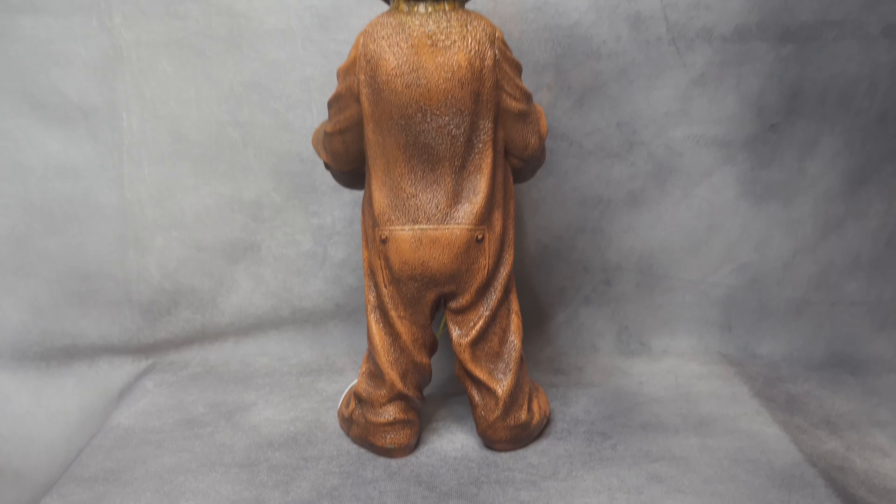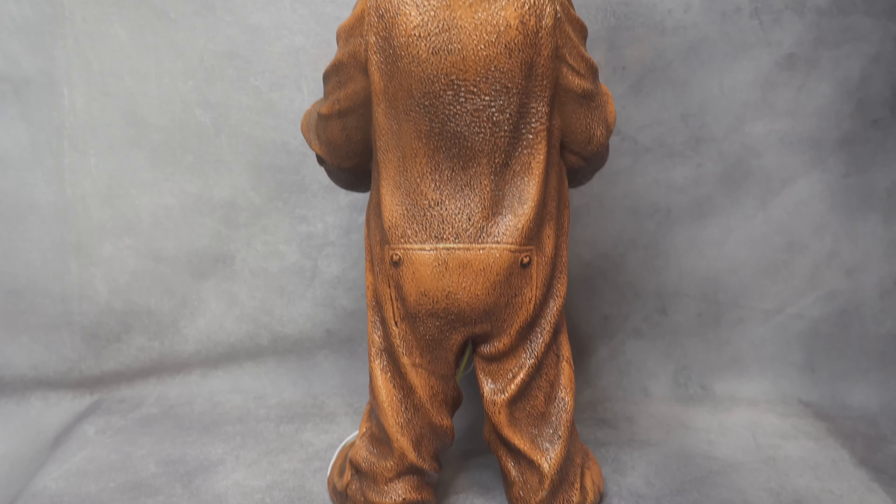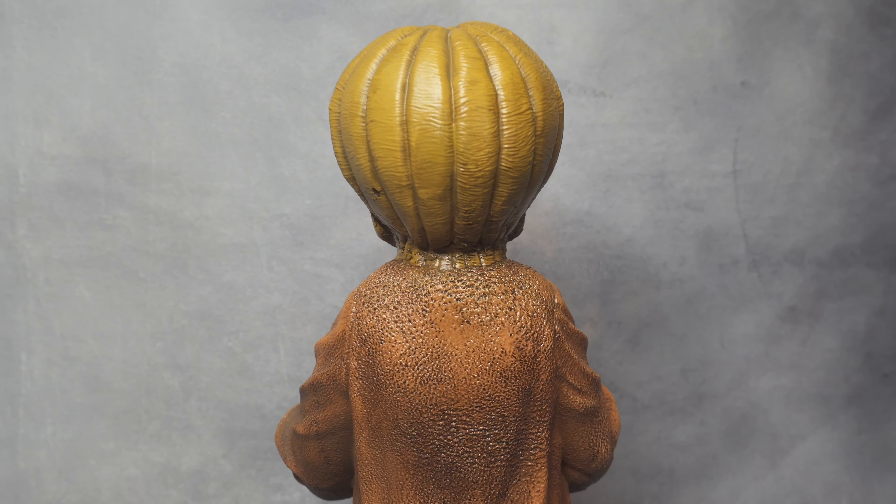Let's check out the back of the statue too before I end this. You can see all the black on the clothing here too, and here's the head — well done.